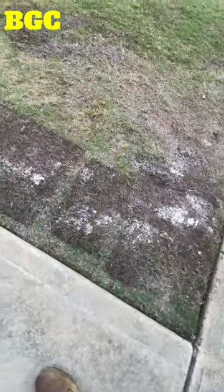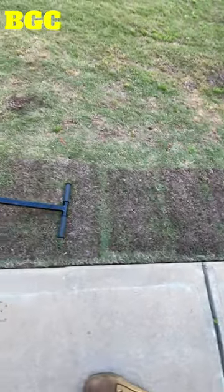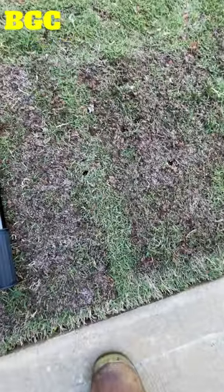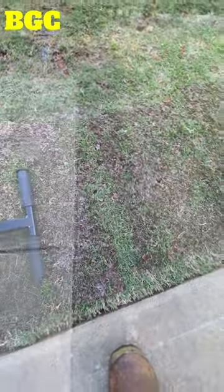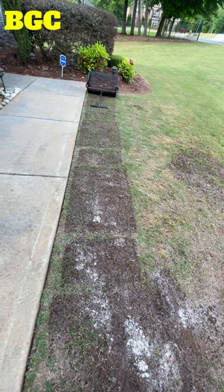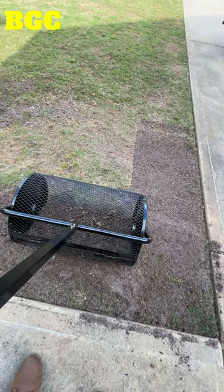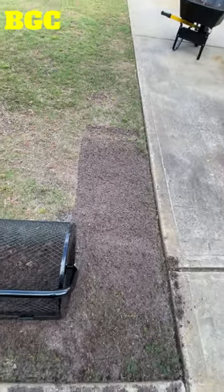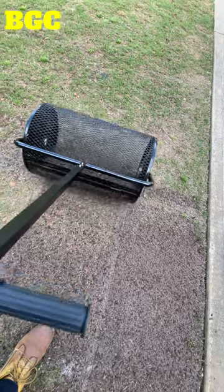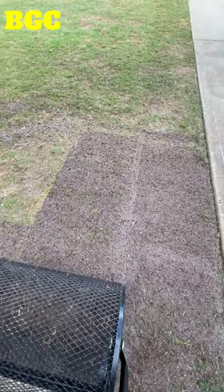I got some pretty even application. The only thing I don't like is where it latches — you can see those lines right there where it's missing a couple of spots. A way to combat that is to come back over it, making sure it's dropping in a different spot. If you make a second pass in the same area — see how nice and even that one is — and then go over it again, you can see how even it is when you make two passes.